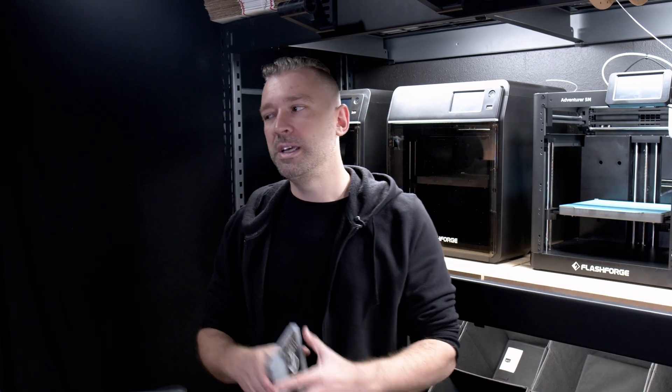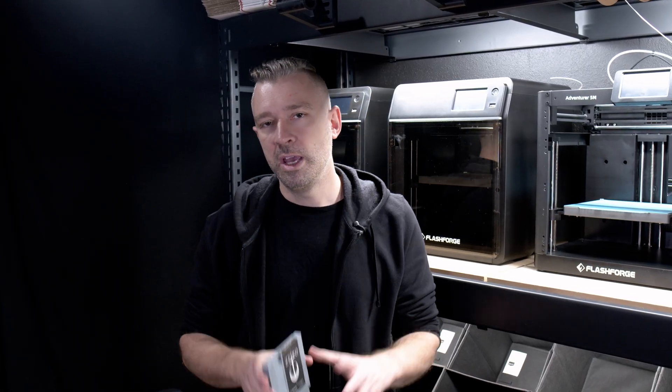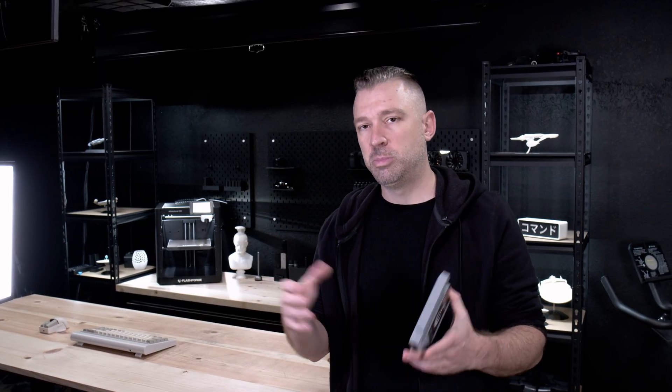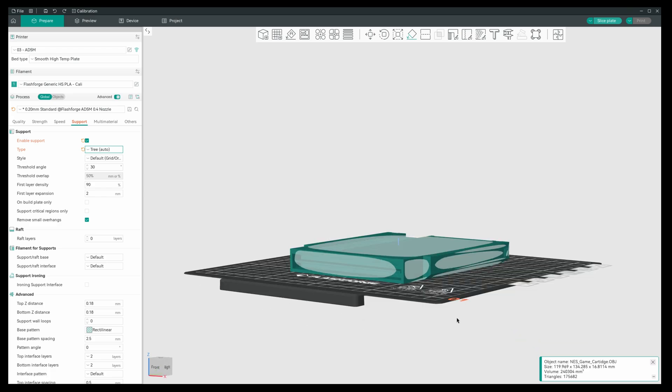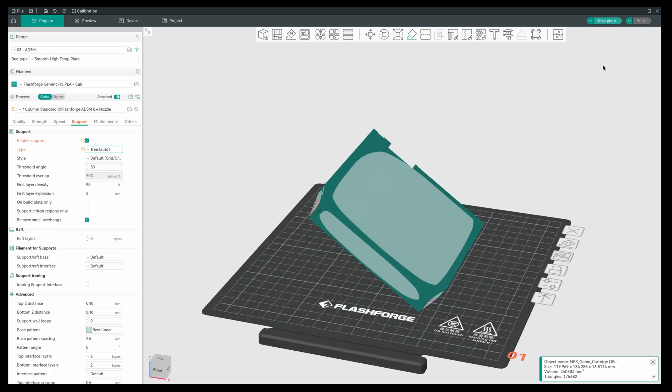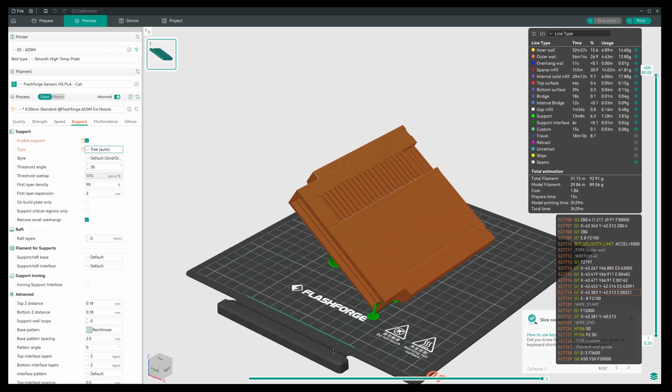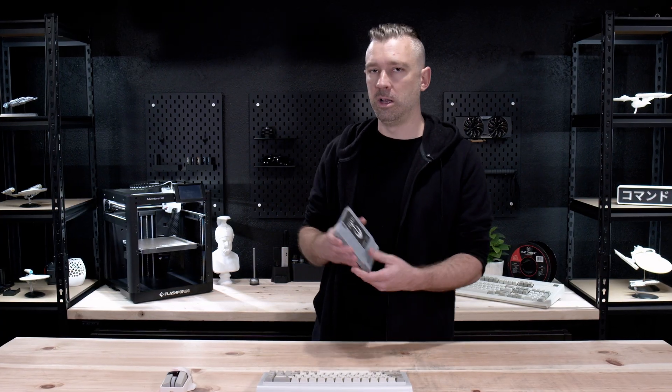Alternatively, we could place the file in an upright orientation, but the issue there is we now have to deal with supports on each one of these individual ridges — and again, this is the facing feature of the model, and we don't want to mar it with supports. Through testing for another video, I found the most optimal orientation for this file would be diagonal on the build plate. This orientation eliminates any top or bottom surfaces while also reducing the amount of supports required. Mostly what we're trying to avoid is any top or bottom layer surfaces that may greatly reduce the overall detail of the file.